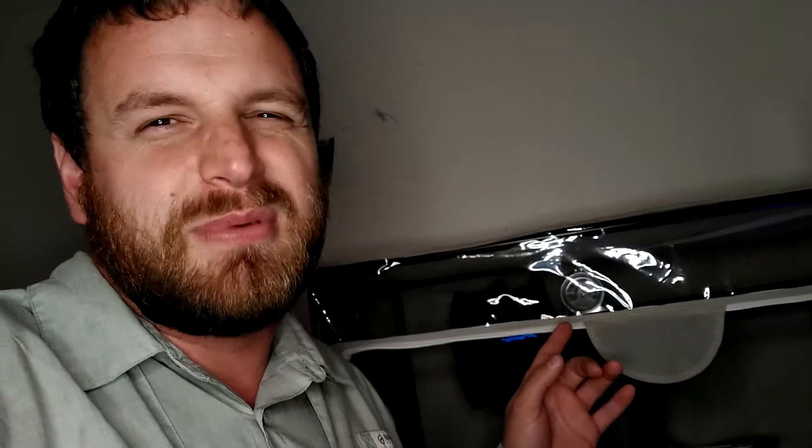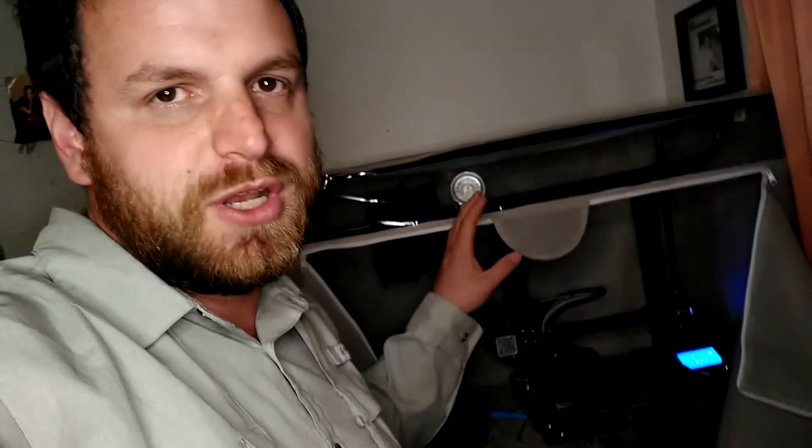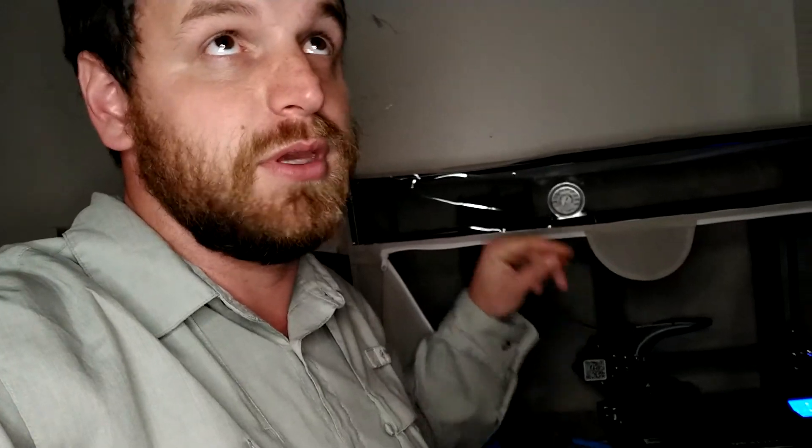This one is about 17 bucks at Walmart. There's also one on Amazon with a much larger window — I'll put a link in the description so you can check that out if you want.